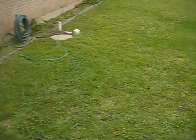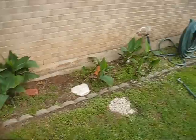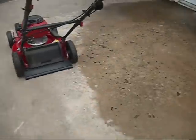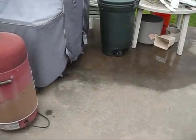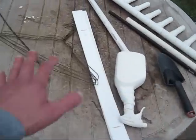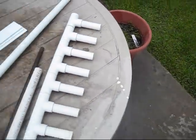Hey guys, we had a little bit more rain earlier this morning. You can tell right here the patio is all wet. This table was all full of water, so I just basically dumped all that water off into that flower pot.